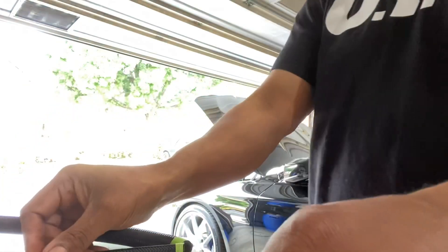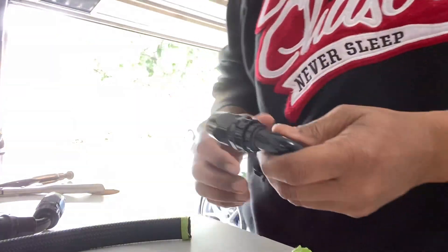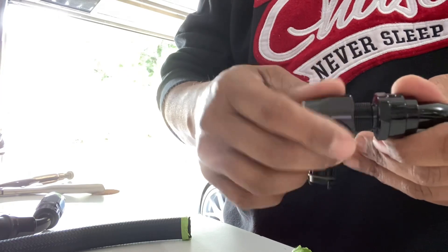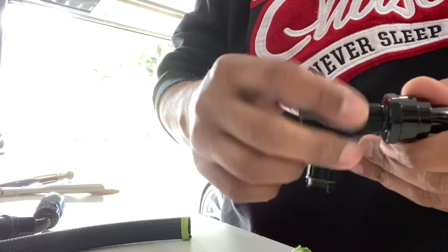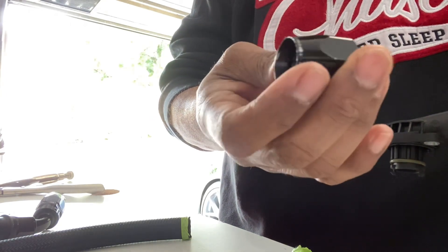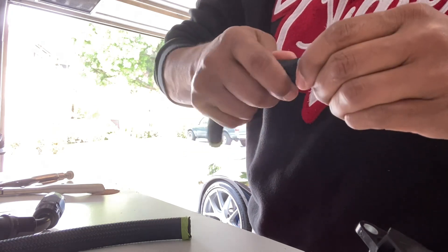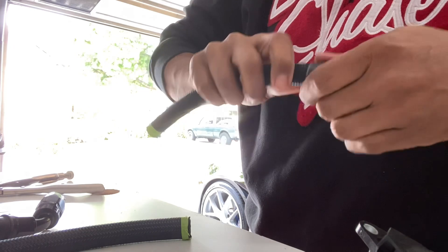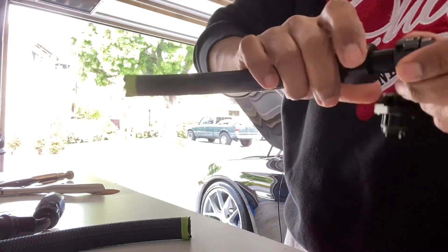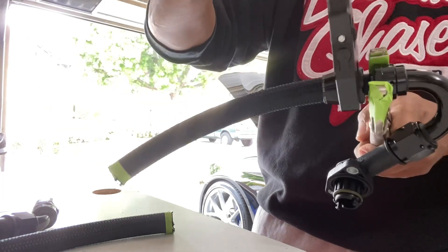This is my front piece and this is my back — now I'll show you how to get these AN connectors on. To get the AN fittings on, we just unscrew this, get the hose on and bottom it out on this side — you can see that little edge — bottom it out there, then screw this right back on. Now I have it in the vice with a socket wrench — just an easy turn to lock it in.